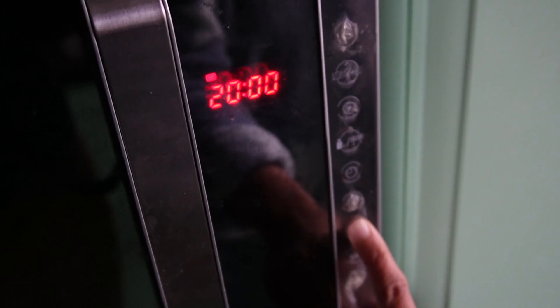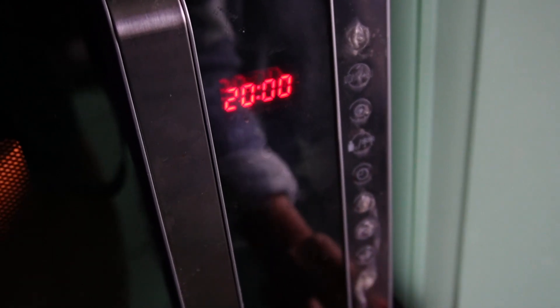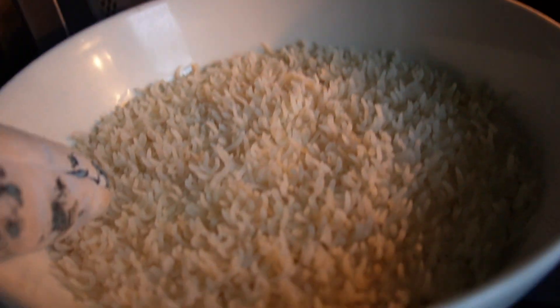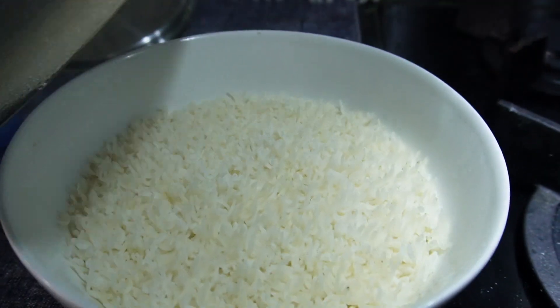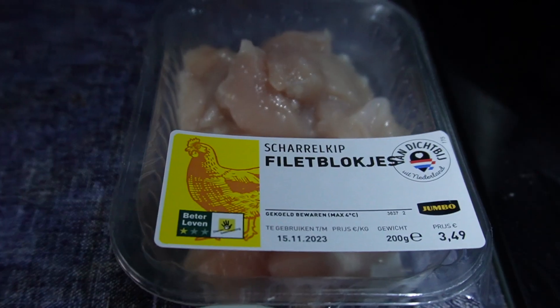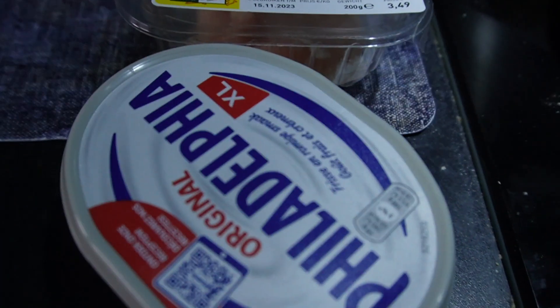You need some experimentation here with the kind of rice that you are using. After 20 minutes, look at the rice — I am going to cover it for five minutes, and the rice is ready. Let's move on to the chicken.